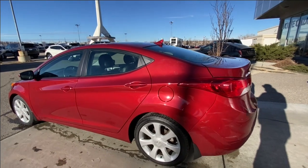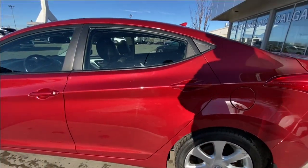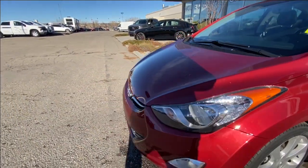Taking a look at the exterior of the Hyundai, starting off with the 17 inch wheels paired up with Goodyear Assurance tires. Moving right along we have paint matched door handles, paint matched mirrors with turn signals, and around the front of the vehicle,